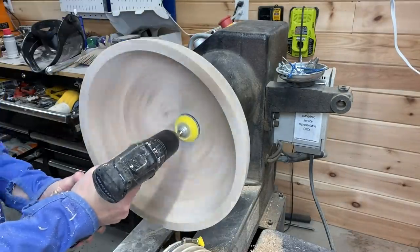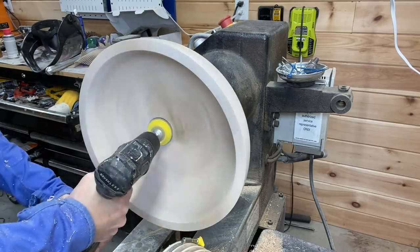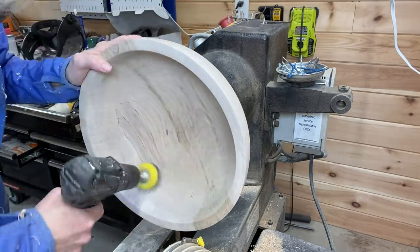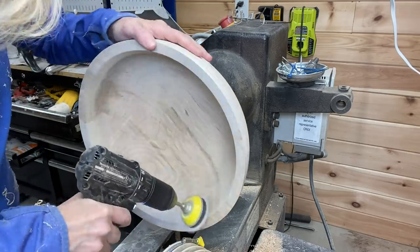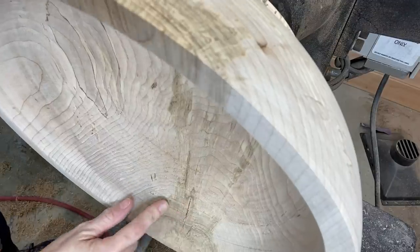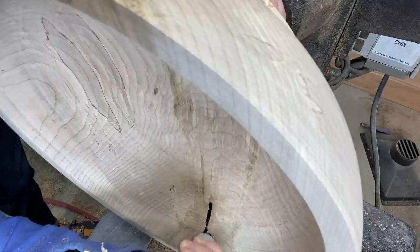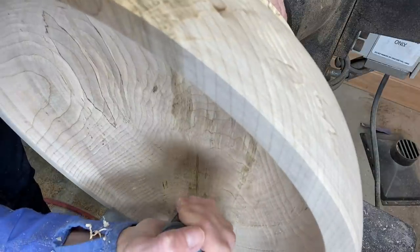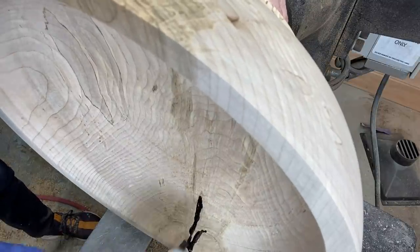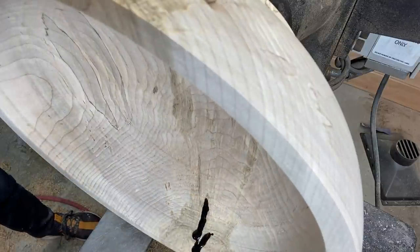Some sanding — 60 grit to 80 grit to 120, 150, 180, 220, 320, and 400. It was a combination of power sanding with the drill and some hand sanding. A little bit more Starbond to fill some cracks on the inside, which really met with the ones I already did on the outside — so filling them from both angles is always a good idea.